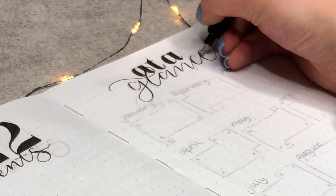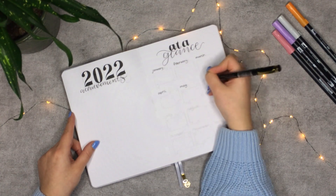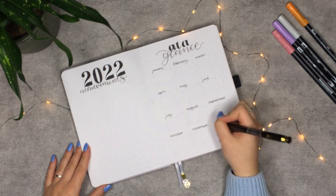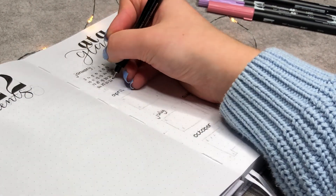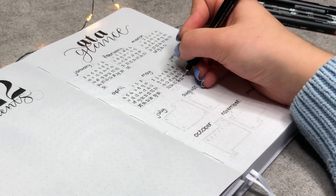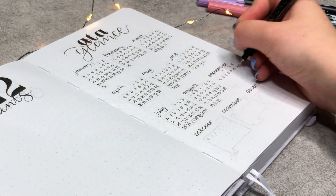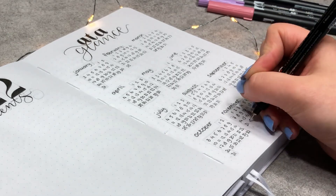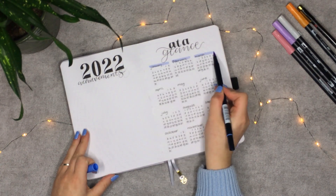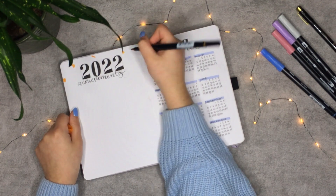You have seen me draw the titles of both pages, and as soon as those are finished, I'm drawing the calendars. To avoid mistakes in numbering, I drew the outlines of the calendar beforehand, and I only made one mistake — and if you can't tell, I'm very proud of myself for that. As soon as the calendars are done, I'm highlighting the months, and then it was time for the terrazzo part. This was such a satisfying theme to make, since it's very easy and relaxing to do.